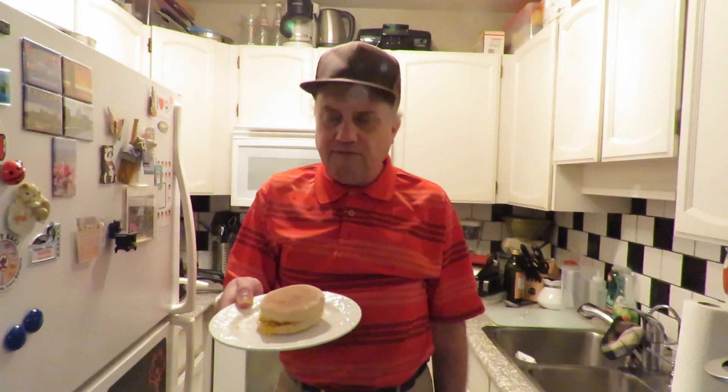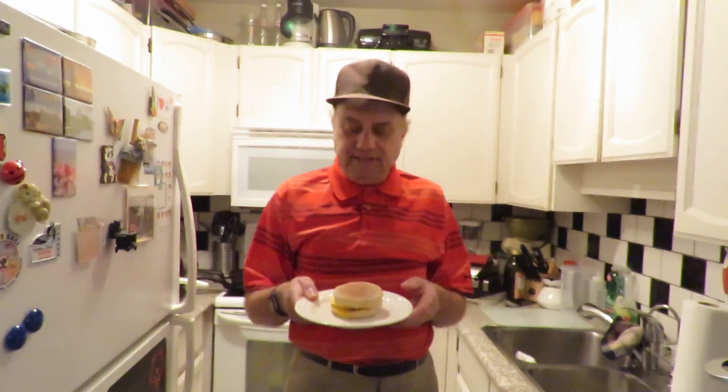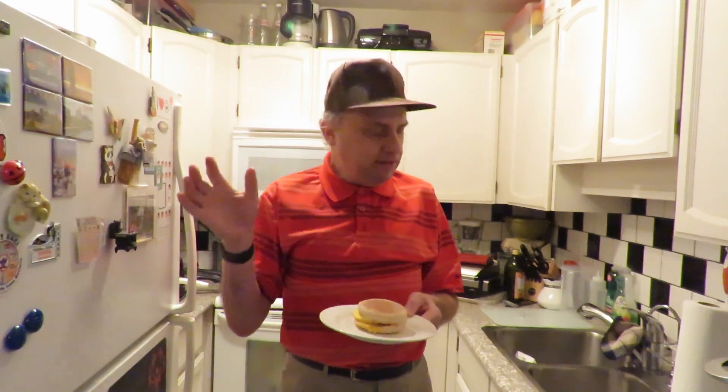I'm gonna grab some more of my coffee, go into the den or the office, have this, and we'll report back when I'm finished eating it. While you're waiting, please go down in the comments, hit the like button, subscribe, tell all your friends about these great videos we're doing. We really appreciate all your support — thank you so much, guys.